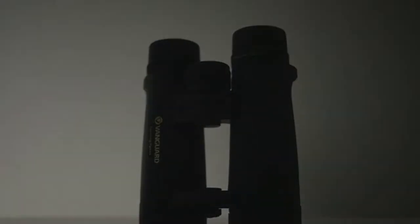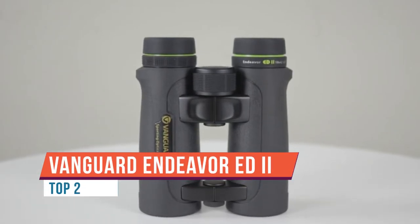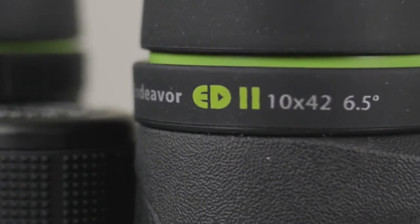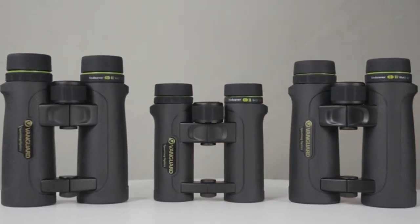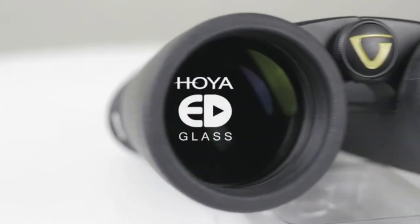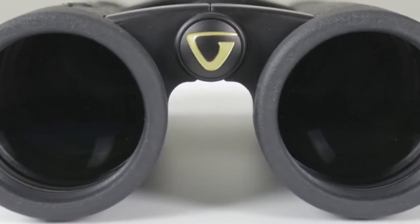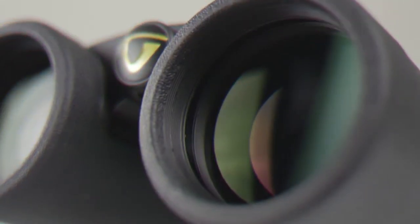In today's video, we'll do a short review of the Avant-Guard Endeavor ED2 8x42 binoculars. These are part of the Endeavor ED2 series, which has been in production since 2014. They are made in China. This particular pair has a configuration of 8x42, weighs around 770 grams, and is about 13 centimeters wide and 15 centimeters long. They house Schmidt-Pechan prisms, making them really compact, and they come in black with some green elements.